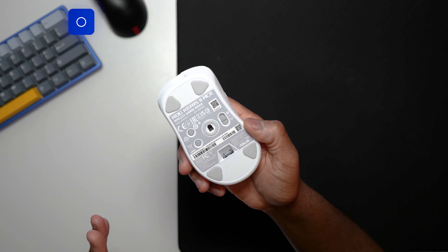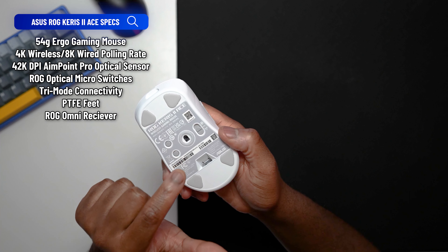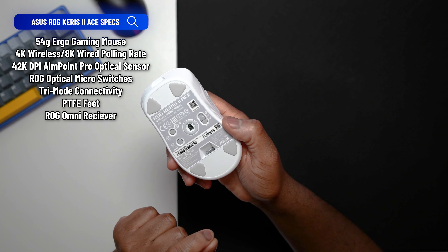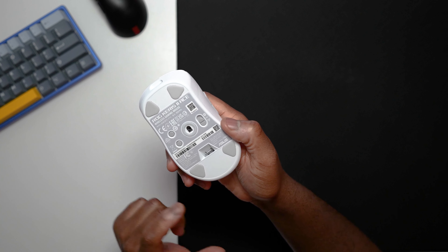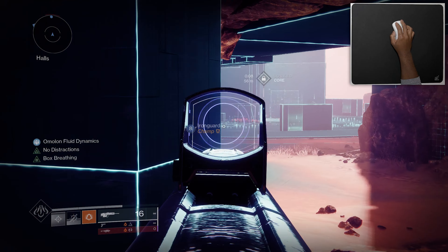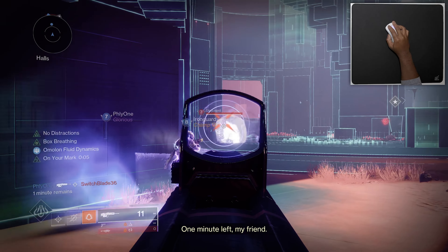Starting off with some of the features that make the Keras II Ace special: this mouse comes with tri-mode connections. You have USB direct connection supporting up to 8,000 Hz polling rate, 2.4 GHz wireless supporting up to 4,000 Hz polling rate, and Bluetooth wireless as well. You don't have to use the ASUS Armory Crate application, but it's good to check it every so often to make sure you're not missing any crucial software updates that can help with performance.